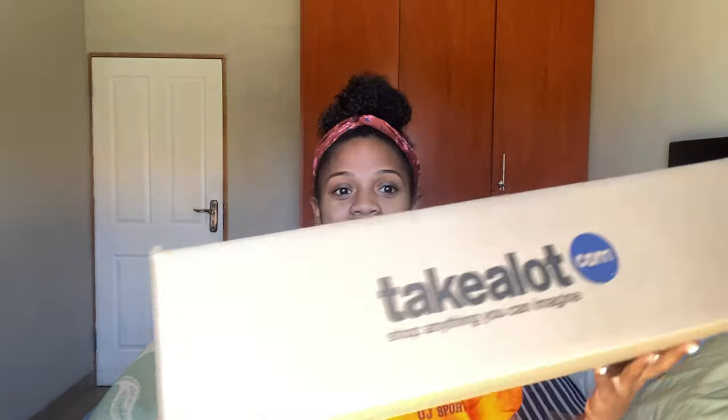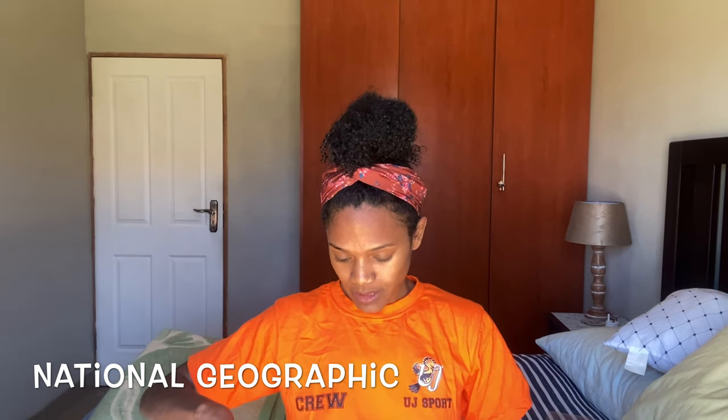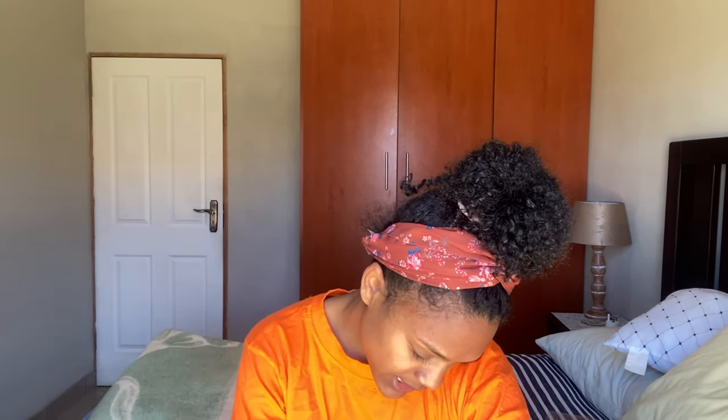Here it is — I haven't unboxed it yet. I did buy it from Takealot; it is the National Geographic tripod and I paid 359 rand for it. I ordered it on a Thursday and it came the very next day.